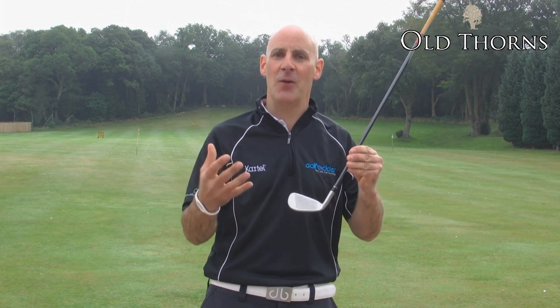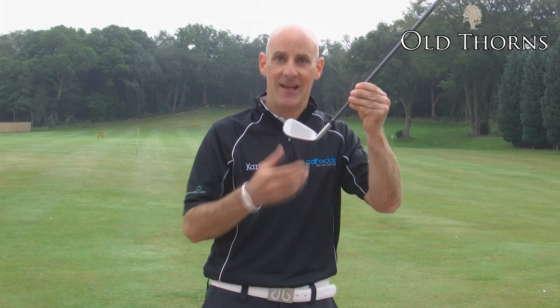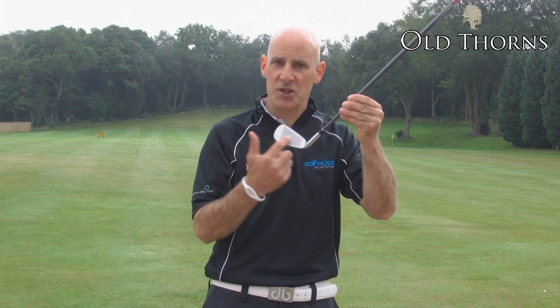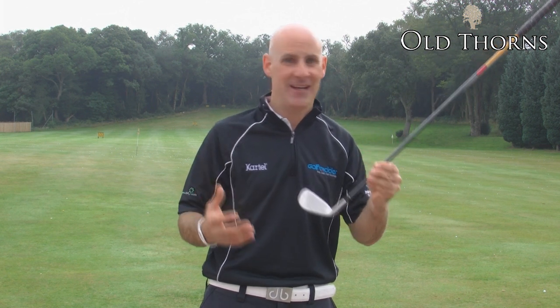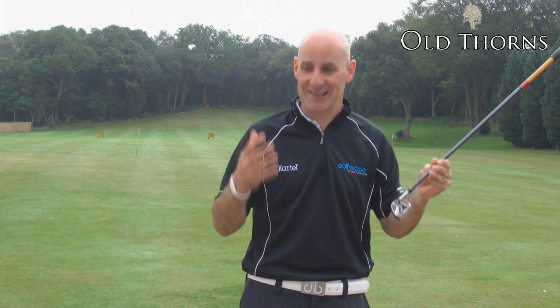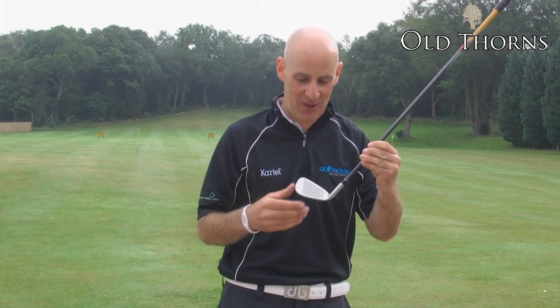The great thing about these TaylorMade clubs is they've got inverted cone technology in the face. That means it's got a higher coefficient of restitution across the face — or to put that in layman's terms, if you're bouncing on a trampoline you get the same bounce whether you're bouncing in the middle or at the sides. A great feature in all TaylorMade clubs.